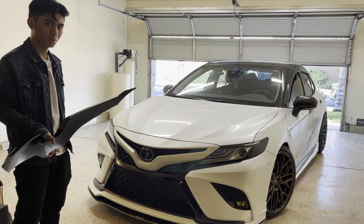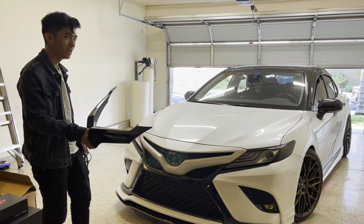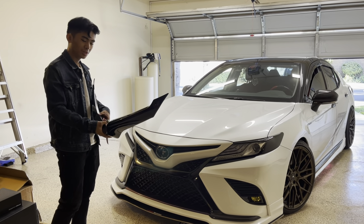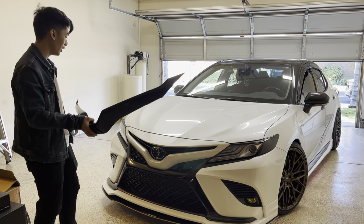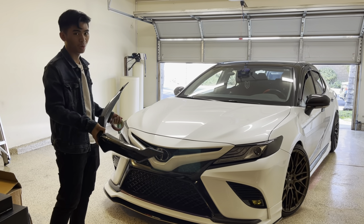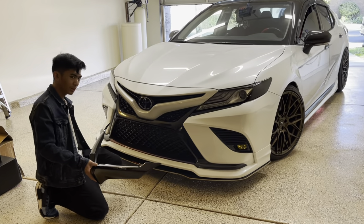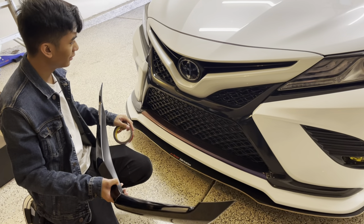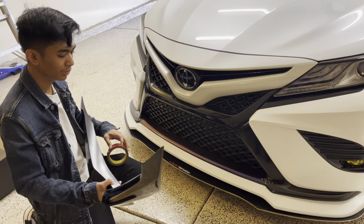You can do two things with this: you could cake it with a bunch of double-sided tape if you want it to be permanent, or you could just put a little bit on the sides and be lenient with the tape so that if you want to take it off later, it'll be easier and you won't crack it. We're going to go with the second option — a lenient amount of tape — just in case you want to do anything else to the front bumper later.